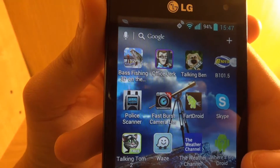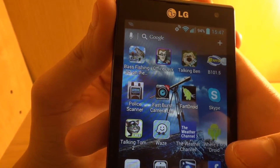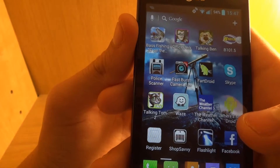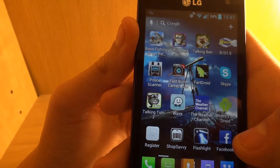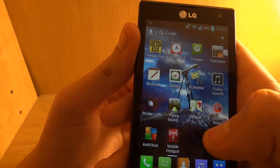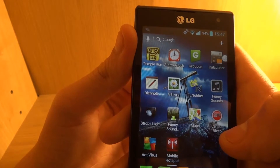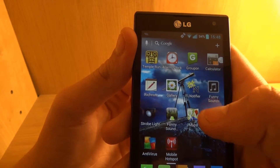I have Bass Fishing 3D on the Boat, Office Jerk, Taki Ben, B11.5 which is a radio station here in Fredericksburg, Police Scanner, Fast Push Camera Light, Fart Droid which I play during class, Skype, Talking Tom 2, Waze, The Weather Channel, Where's My Droid, Register which is Square, Shop Savvy, Flashlight, Facebook, Temple Run, Alarm Clock, Groupon, Calculator, Rich Note, Gallery, Flashlight Notifier, Funny Sounds, Strobe Light, Maps, Center Beep, Antivirus, Mobile Hotspot.